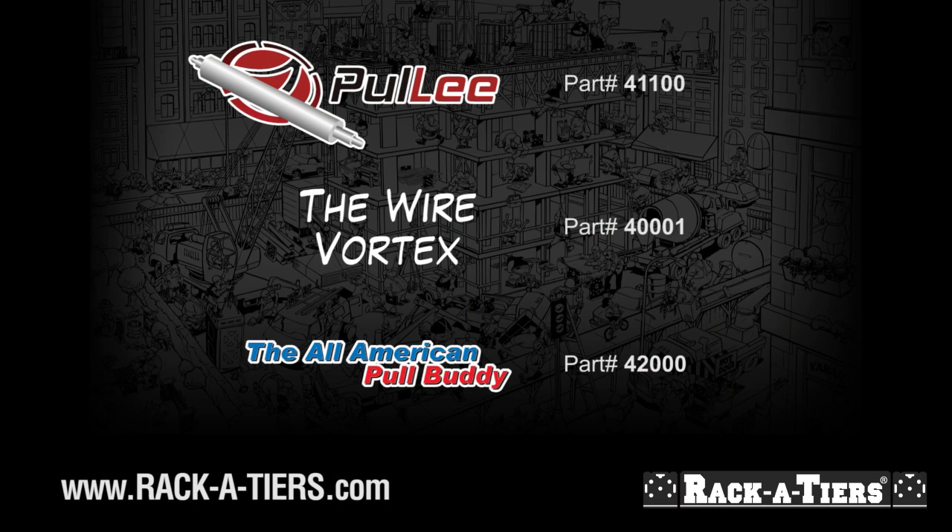Find out more information and where to buy on our website at www.racketeers.com.